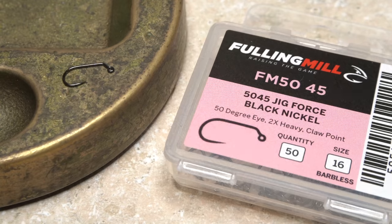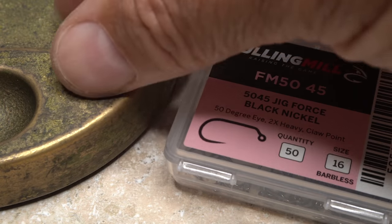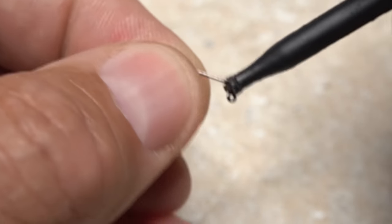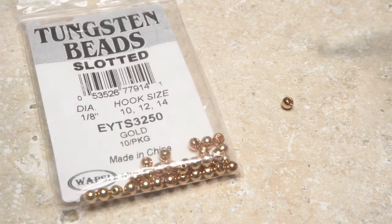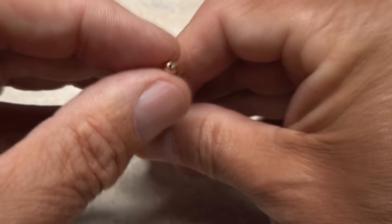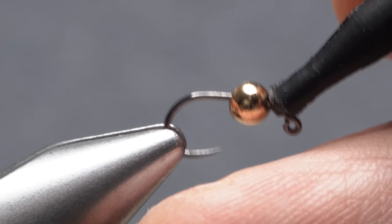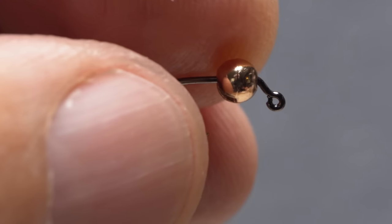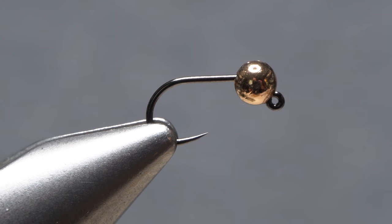The KLG Sulphur Frenchie starts out with a Fulling Mill 50-45 barbless jig hook. For easier handling, I like to get hold of the hook behind its eye with plunger-style hackle pliers and set it aside within easy reach. An eighth of an inch gold-slotted tungsten bead is rather oversized for the hook, but is really necessary to get the fly down deep quickly in fast-moving water. I like to use a bodkin to pick up the bead and get its small hole centered in the fingertips of my left hand. This makes it easy to slip the bead onto the hook without losing either to the tying bench or, worse yet, the floor. Once the bead is safely on the hook, get the assembly firmly secured in the jaws of your tying vise. Make sure the square end of the slot on the bead points downward and the bead rests comfortably behind the hook eye.